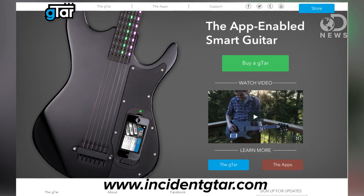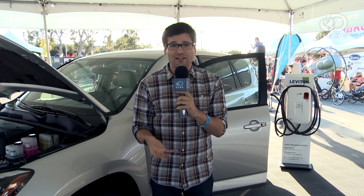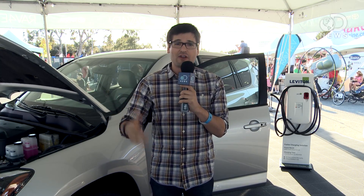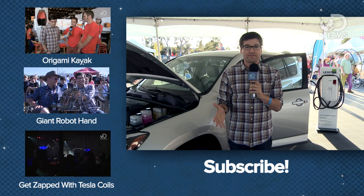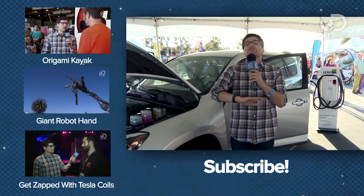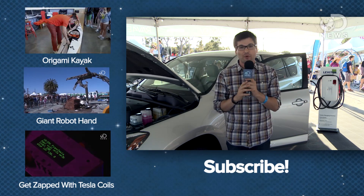How much are they? They're $399 right now. Thanks so much, Edan. This thing looks awesome — maybe this is the thing that will finally let me learn the guitar. Thank you to Toyota and their new RAV4 EV for making our Maker Faire coverage possible. We have so many more Maker Faire videos — click the playlist below to check them out and subscribe for more DNews.